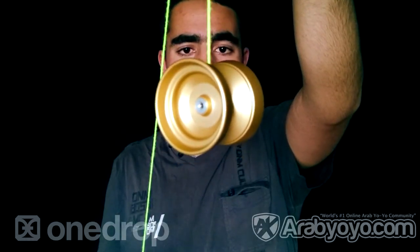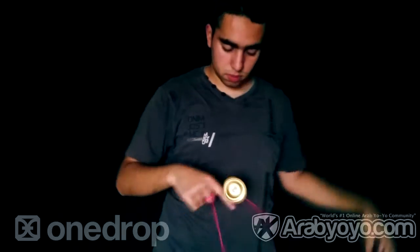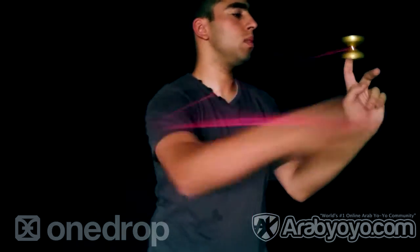The OneDrop bearing lets this yoyo have a really smooth and long spin, while its shape makes it possible to land string tricks and slacks with ease. Its surface is smooth to make grinds and even fingerspins easy. The weight balance is good for speed play and even for technical tricks.